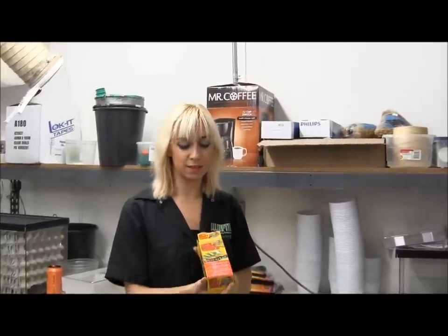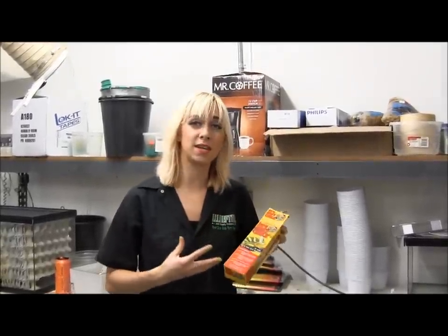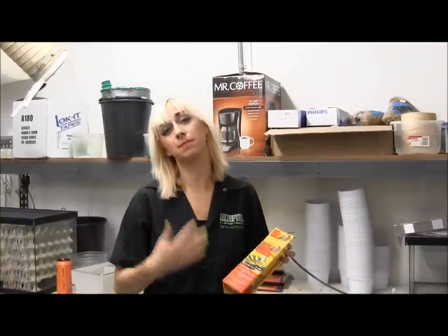Here in my hands is some Zoo Med Repti Heat Cable. This stuff is one of my favorite products for heating nocturnal animals or any kind of animal that needs belly heat.